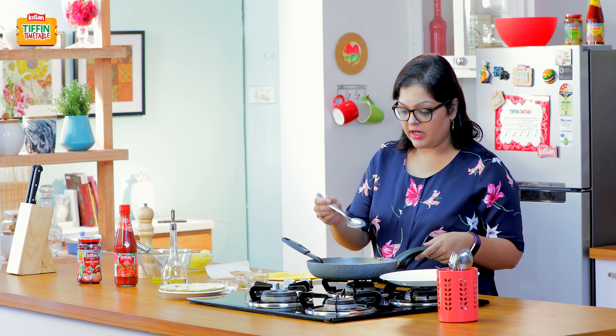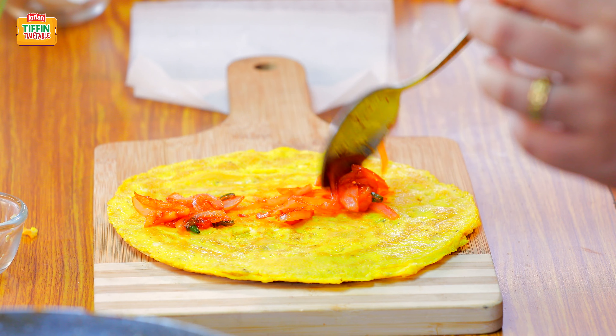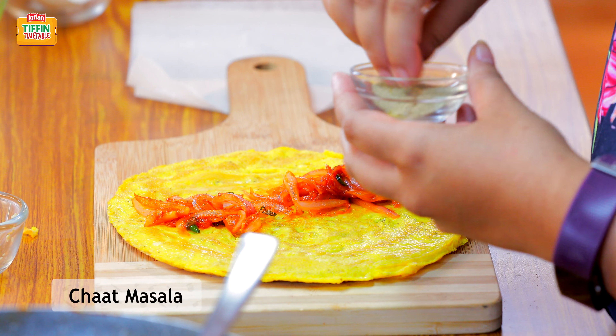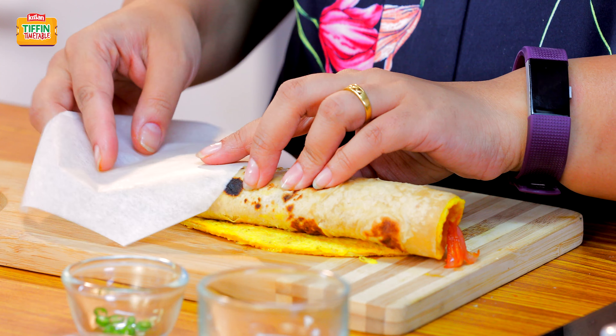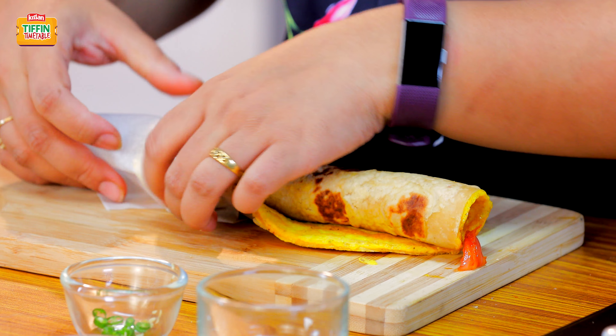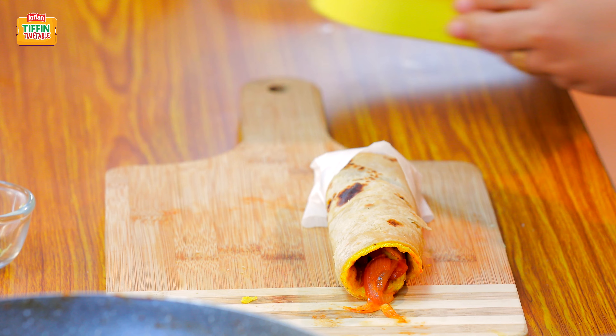I'm going to now take this roti and egg onto a board, and on this we're going to spoon the onion filling that we just made. And then we'll just roll it up and secure the ends with a piece of butter paper or foil, so it becomes easy for the children to eat.